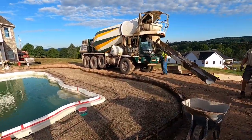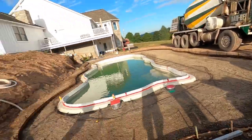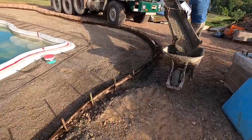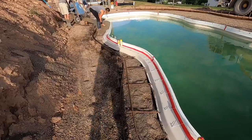Got the truck here and a bunch of guys — my family, my uncle. We've got to wheel it around the back here. Got my mom over here taking care of the edges.